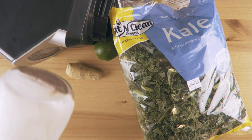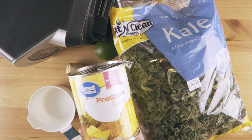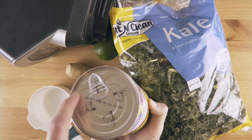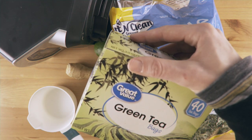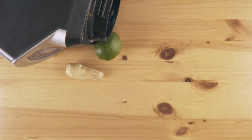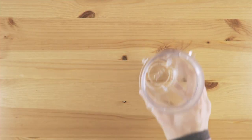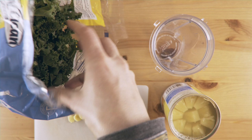Grab your water or your homemade almond milk from last video and you're just about off to the races. I made a mistake — forgot to mention that you need a sweetener. The ideal sweetener is gonna be frozen pineapple. But if you don't have frozen pineapple, use canned pineapple, and while we're at it, throw in some of that syrup. If you want a little energy boost, put in some green tea or some matcha powder and you're ready to go.